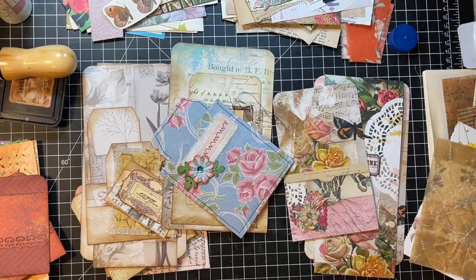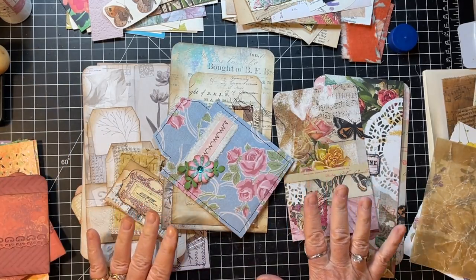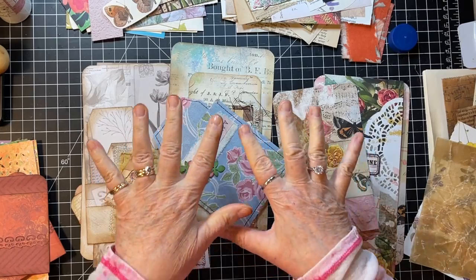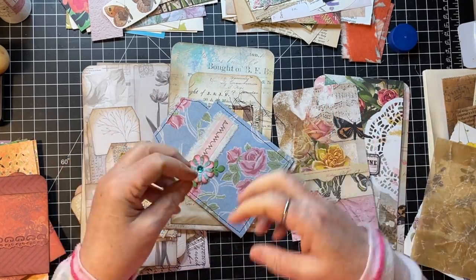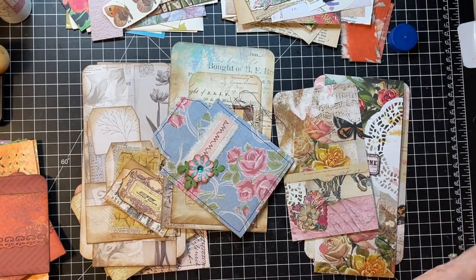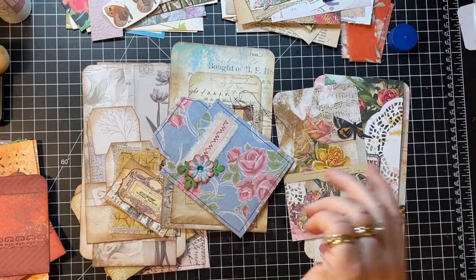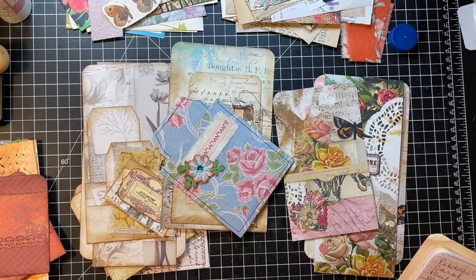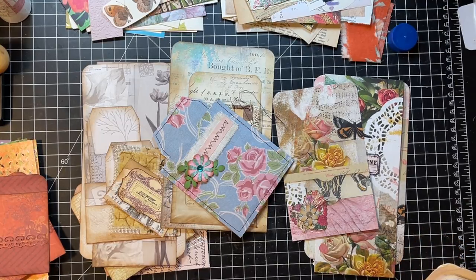Hi everyone, it's Gail and I am back with round two of doing ephemera from my to-do box. I have a bunch here that I picked some things out for already. Let's say hi and hugs to Alzana, Tijuana, Kimberly Ann, and Fran — thank you so much for watching and your kind comments.